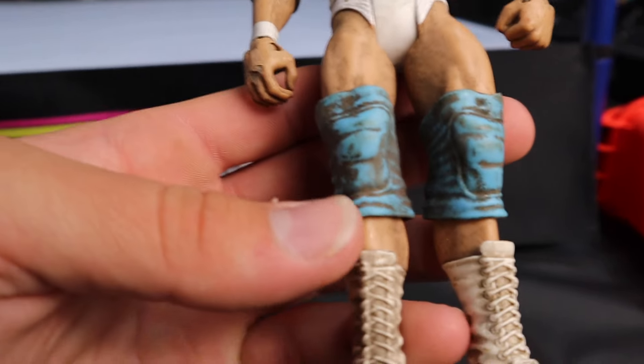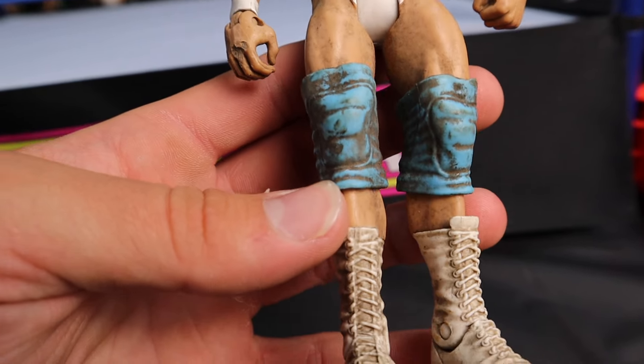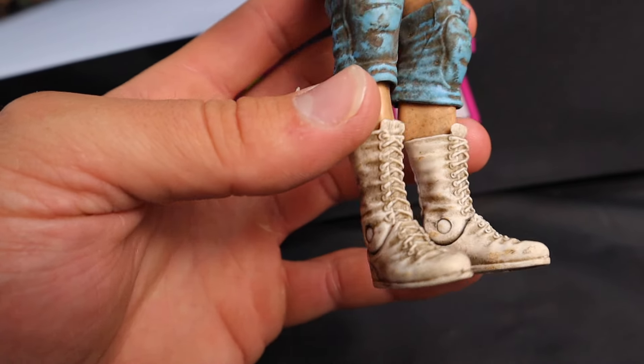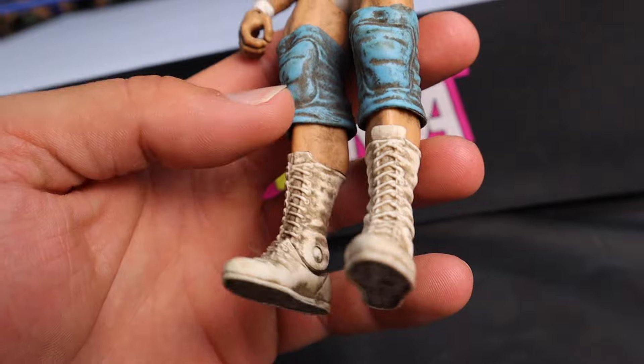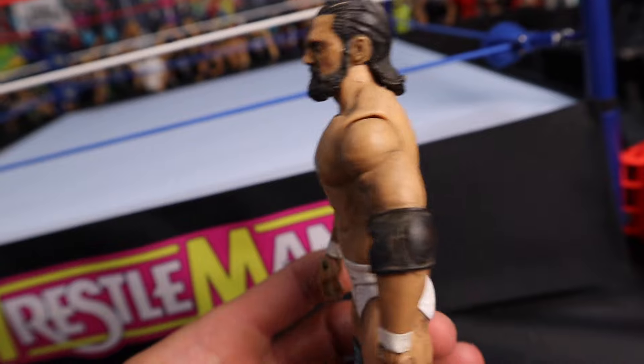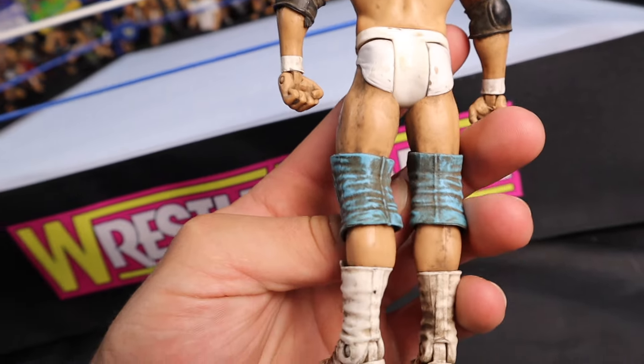A quick look at this Damien Sandow — you can really see how dirty it is when you look at the light blue knee pads. See all the dirt and grime in those things, and the white boots. The white boots might be tough. This thing might not be a hundred percent — it's a very, very dirty figure — but we're going to try our absolute best and take care of business.